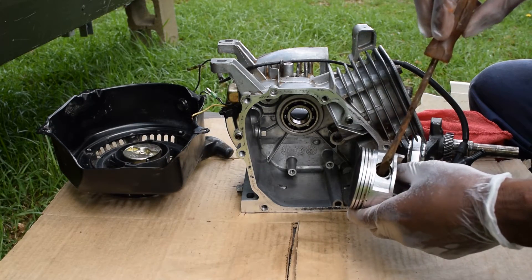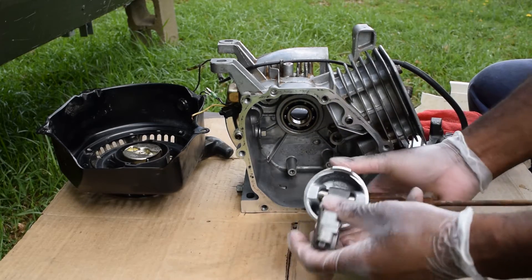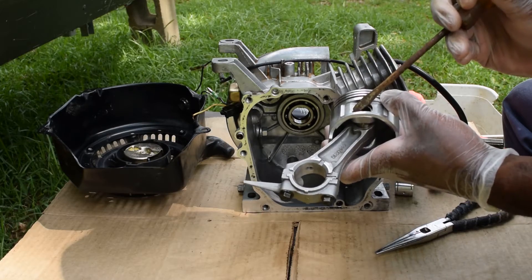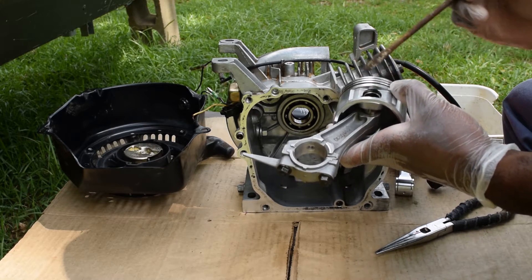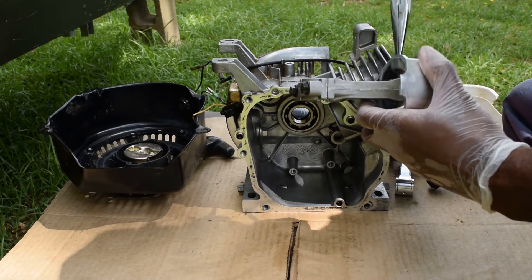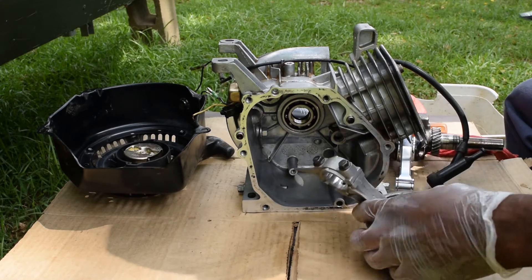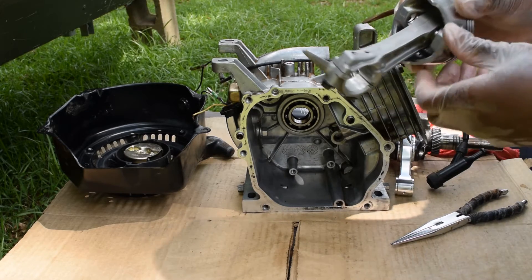There's a wrist pin here — see if we can't rotate that wrist pin, get in there with the needle nose, and pull it out just like that. Press this guy out and it just falls straight out.